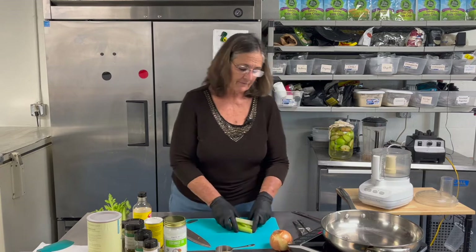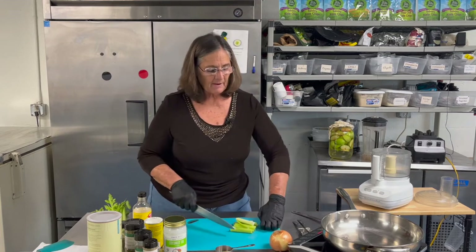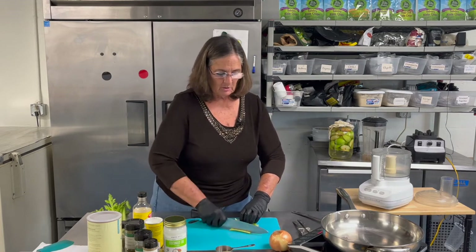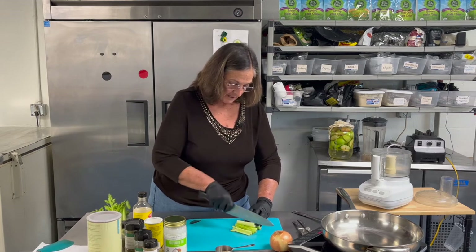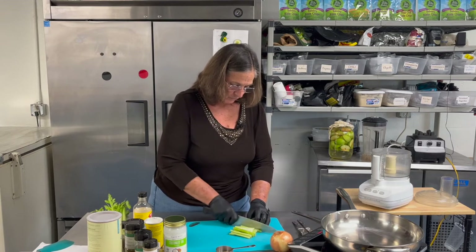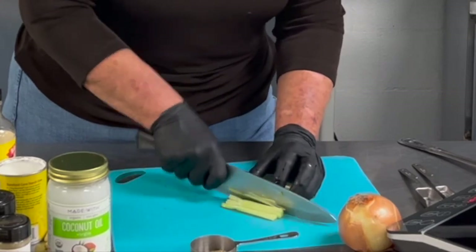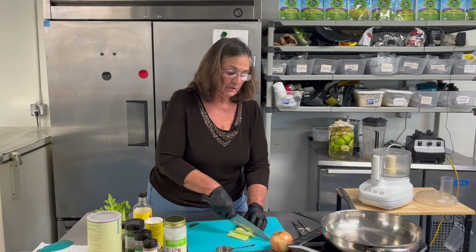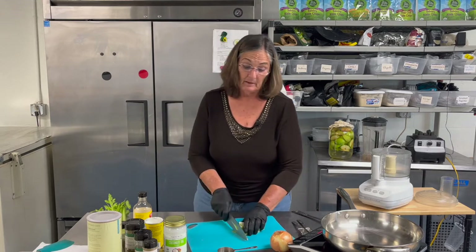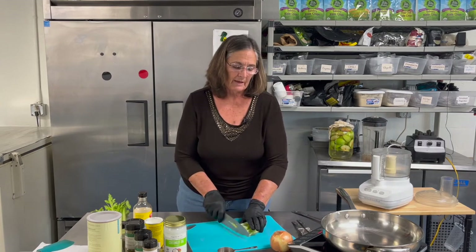For all you new young cooks out there learning how to cook - see how I got all my celery the same length. I take my knife and bend my fingers so my knife is hitting my knuckles and not taking off my fingernails. I think of it as making julienne sticks, just keep chopping until I get these sticks. I used to chop celery and onions so fine for the kids they didn't even know they were eating them.